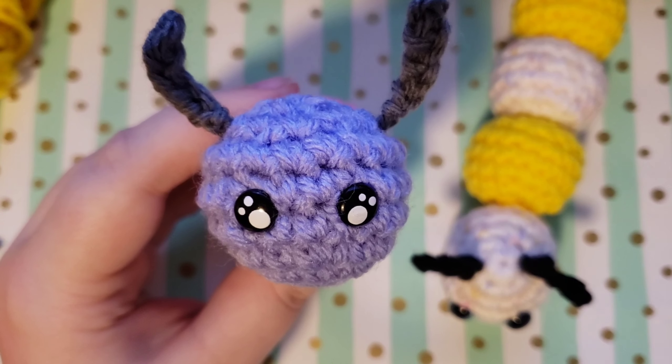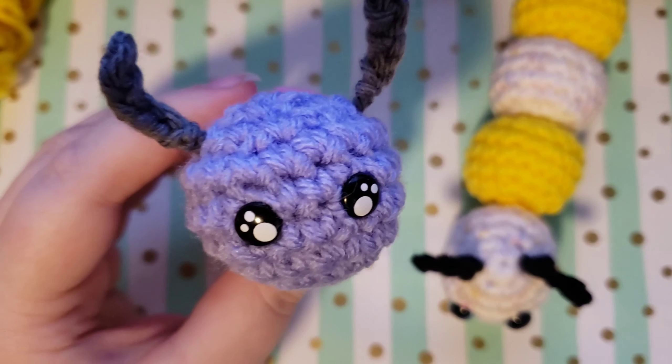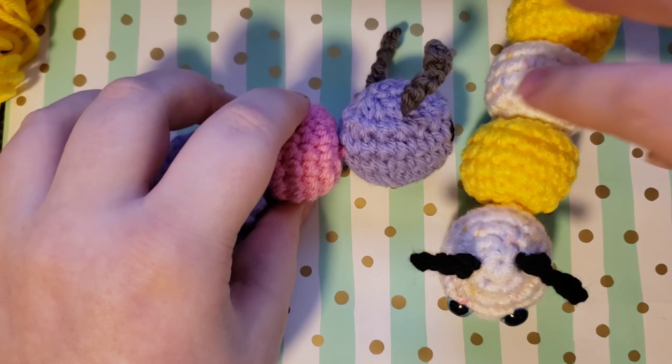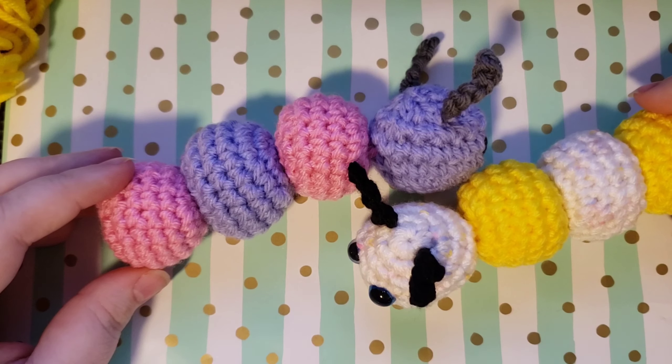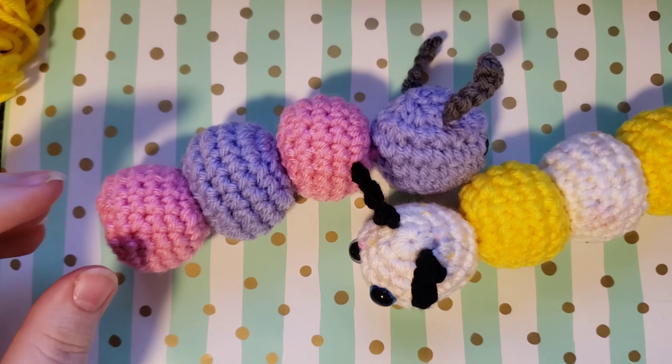I hope that you find this helpful and that you end up with a beautiful caterpillar by the end of it. To give you a couple of options about what we're going to be doing today, these two caterpillars are both made in a number four size yarn, a worsted weight yarn, and done with a 3.75 millimeter hook.